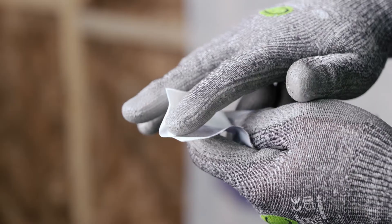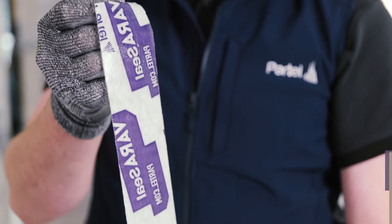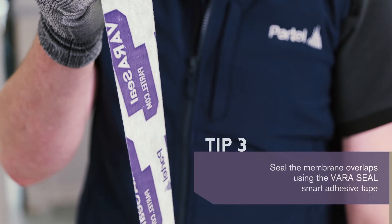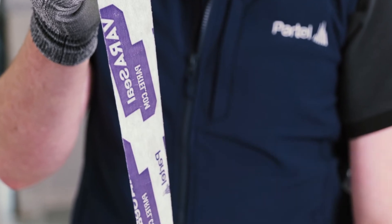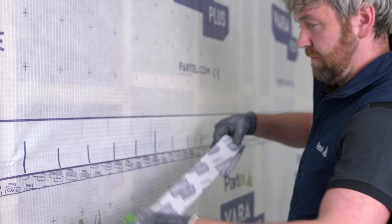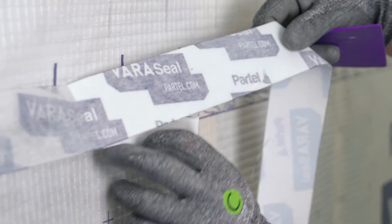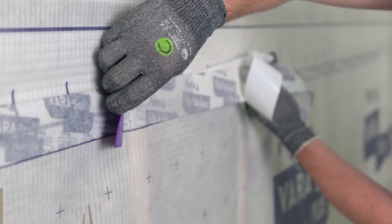We will use VaraSeal, a smart moisture variable tape. It's a solvent-free component with excellent aging resistance due to the strong acrylic adhesive. For increased adhesion, the surface must be clean, free from dust and grease. Align and fix VaraSeal centrally along the overlap area. Slowly remove the backing strip and use hand pressure across the entire adhered section.